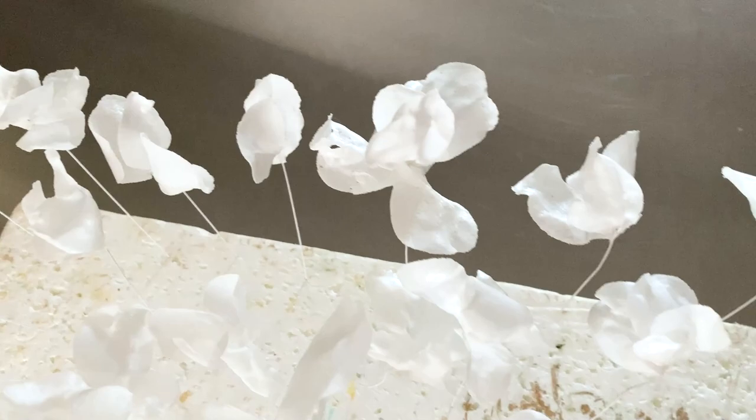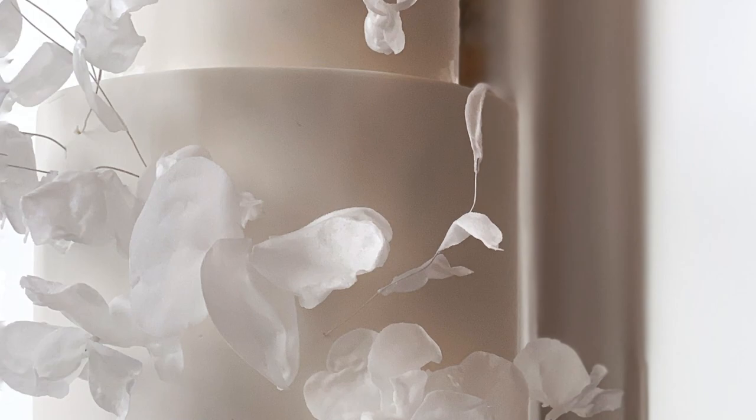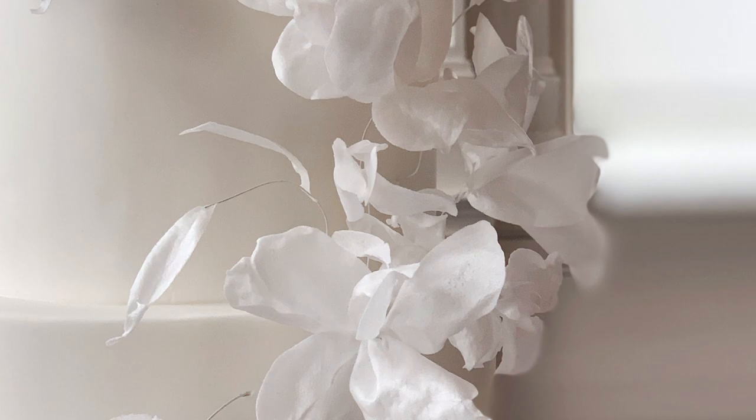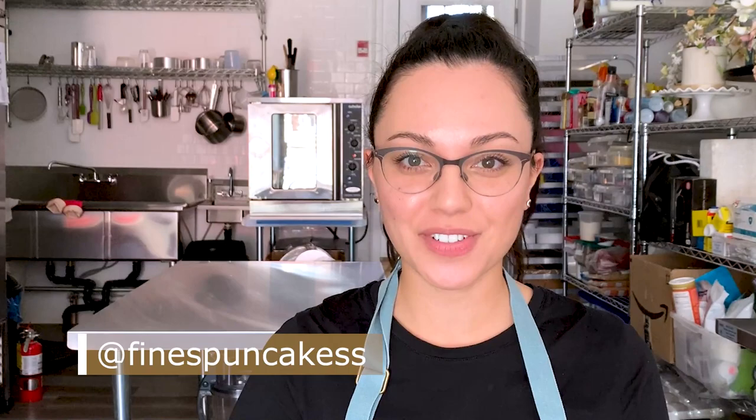Let all the leaves and flowers dry for at least an hour — I left mine overnight before transporting to the venue. I like adding the flowers on at the venue just to be safe in case there's any jiggling in the car. Here is the final product — all the flowers and leaves arranged onto this wedding cake. I really love the windswept, airy, ethereal feel these flowers give. Thank you for watching this abstract wafer paper flower tutorial. If you try this technique, please tag me on social media at Fine Spun Cakes with two S's everywhere, and you can find the wafer paper and all other tools in the description box below. Please don't forget to subscribe to my channel — I'll see you next time.